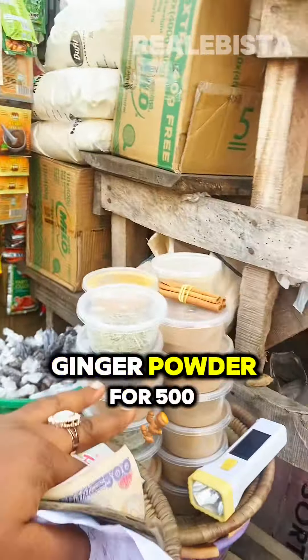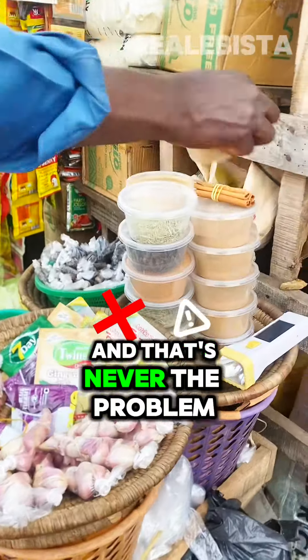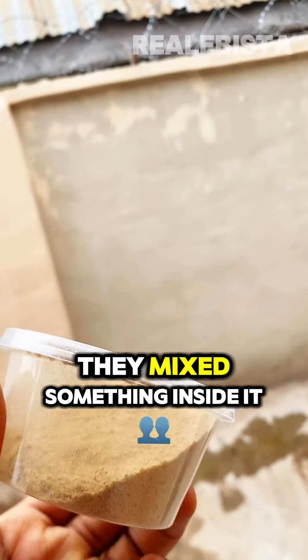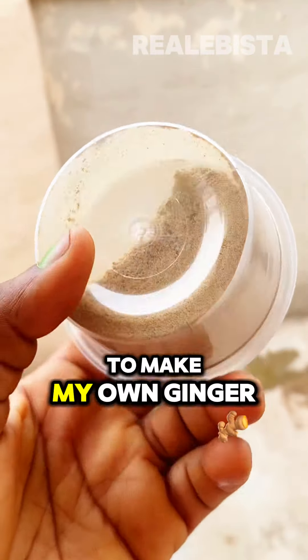So I got the ginger powder for 500 mara paper, and that is never the problem. The problem is that number one, it is very small, and number two, I suspect that they missed something inside it. So I decided to go to the market to make my own ginger.